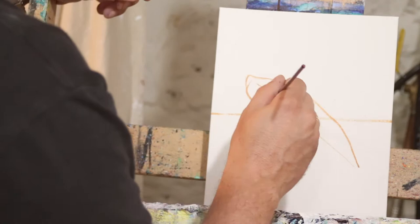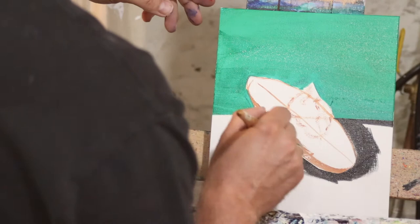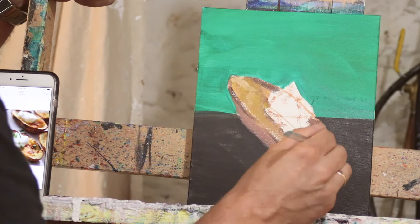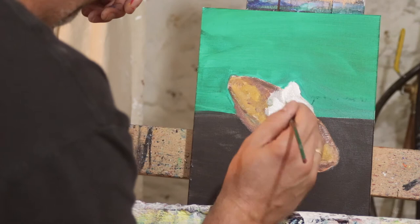Today we're going to learn how to do a potato skin. We'll be right back.